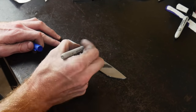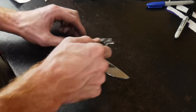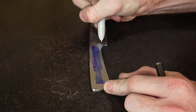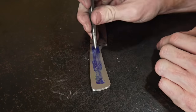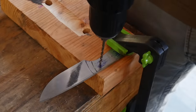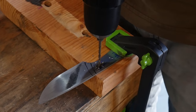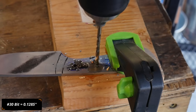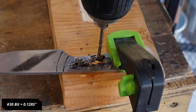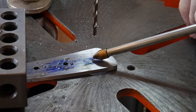Using a Sharpie as marking fluid and some cheap dial indicators, I scribed some lines along the center of my knife handle — this will be where I'll be drilling my holes. I'm going to eyeball the front and rear holes that I'll put pins through and drill those with a 1/8-inch drill bit. If you have access to numbered bits, I would advise drilling a number 30 hole instead so that you have a little more clearance for putting the pins in.